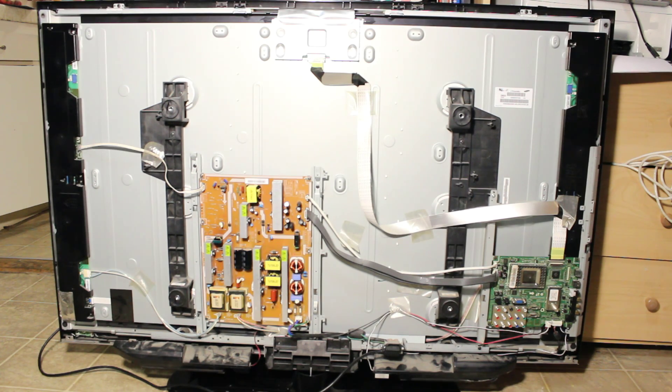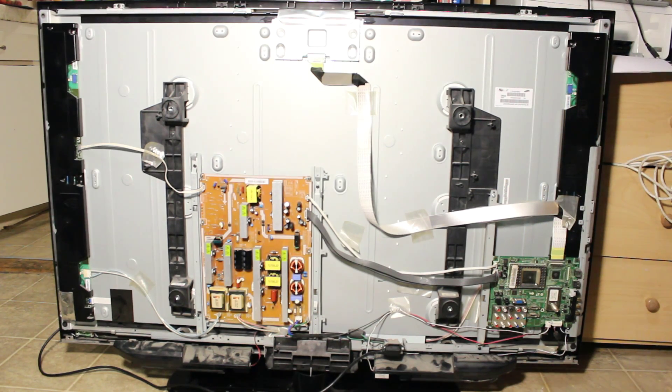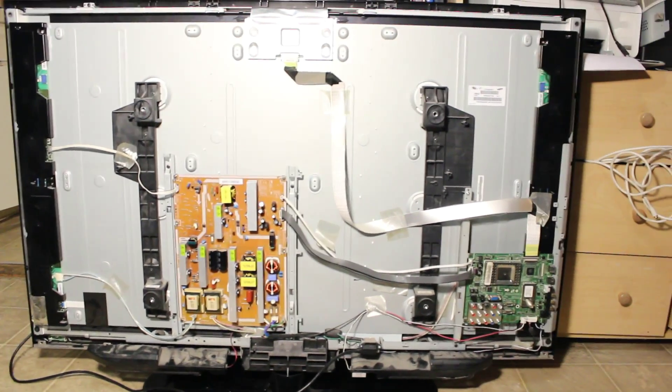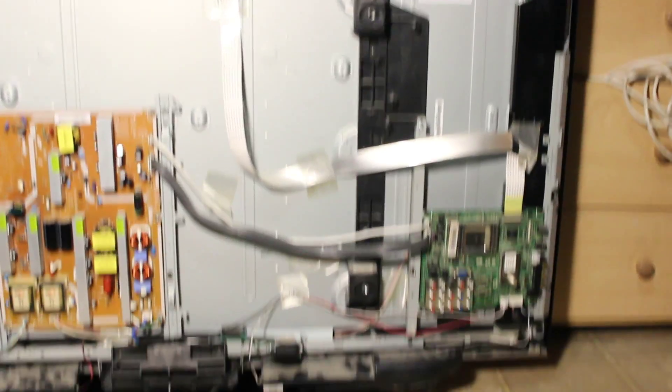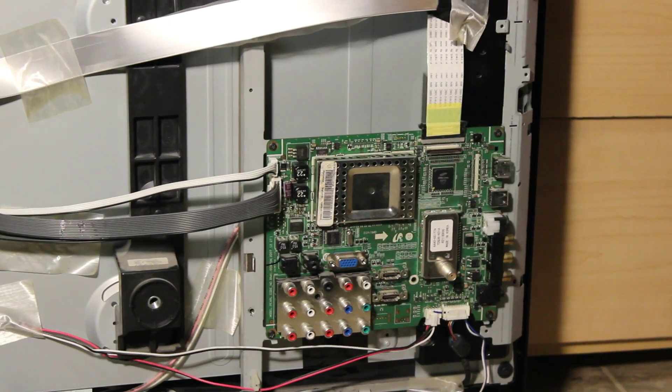The mainboard that we have to replace is located at the bottom right — it's this one over here. We're going to go ahead and unscrew that. There are basically about four screws on the corners. Before you unscrew it, just make sure that you unplug all the wires from it, then go ahead and get a replacement part, and that should do it.